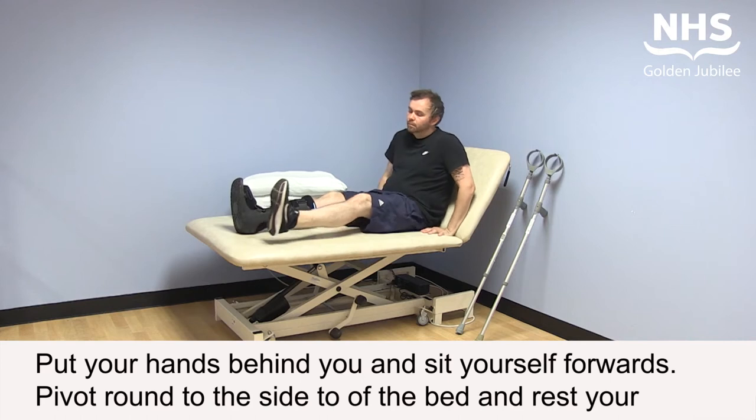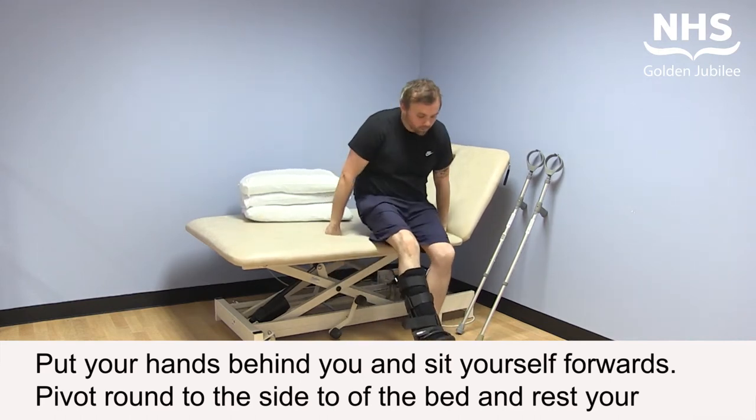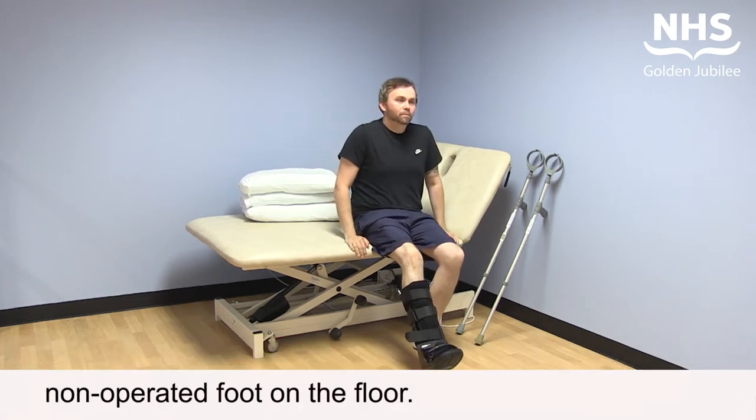Put your hands behind you and sit yourself forward. Pivot round to the side of the bed and rest your non-operated foot on the floor.